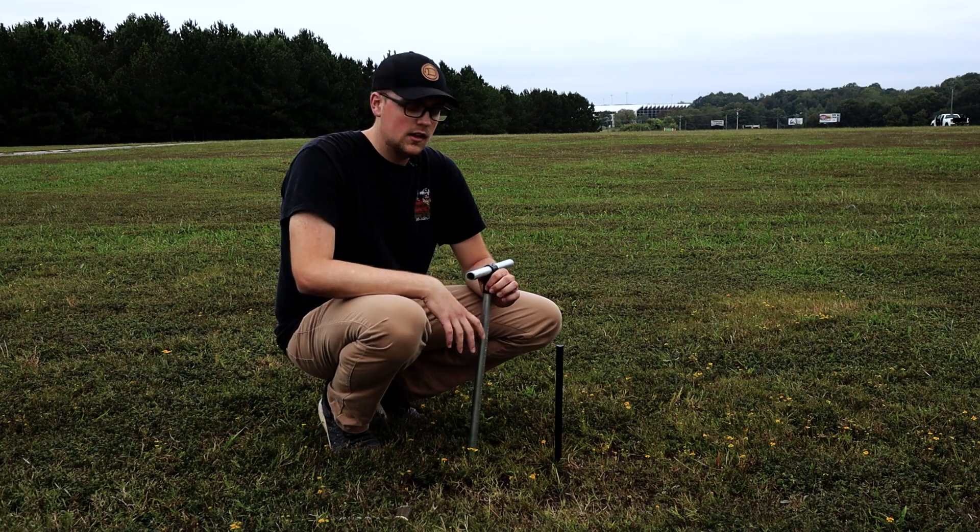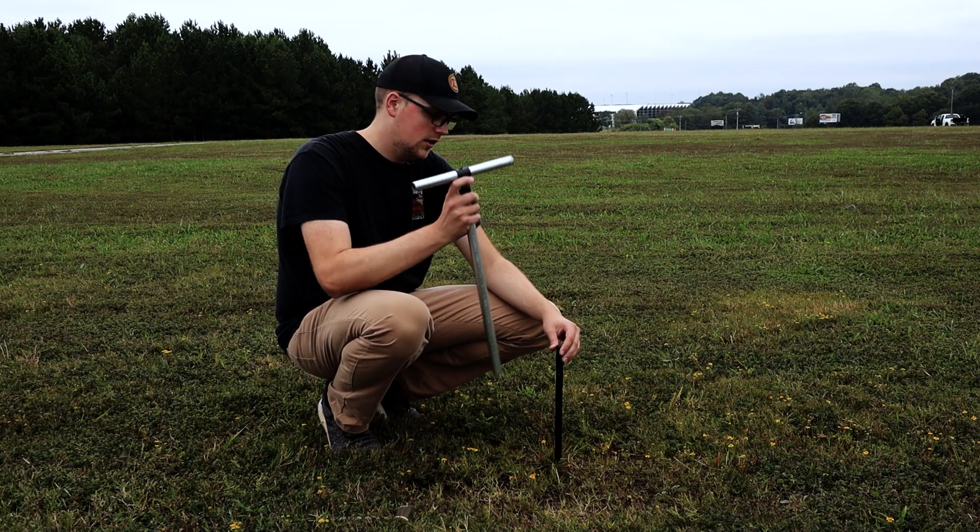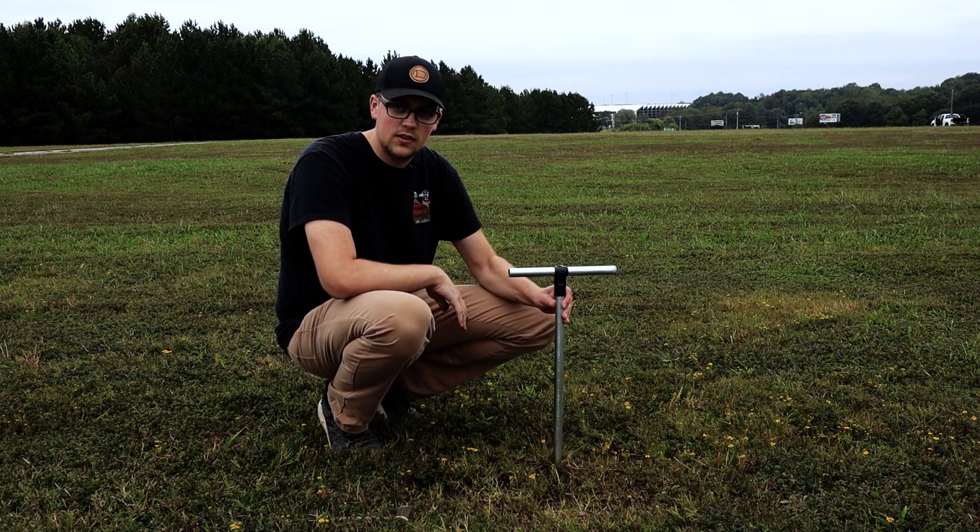If you need to secure a build outside, you can put a metal stake into the ground and then slide the conduit over top of it. This keeps it nice and sturdy.